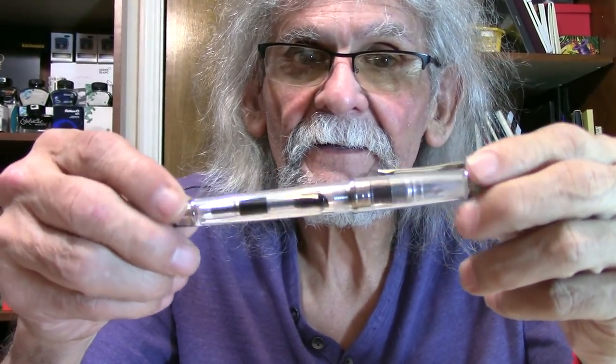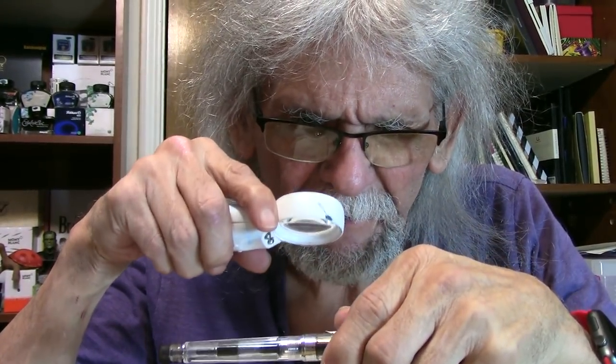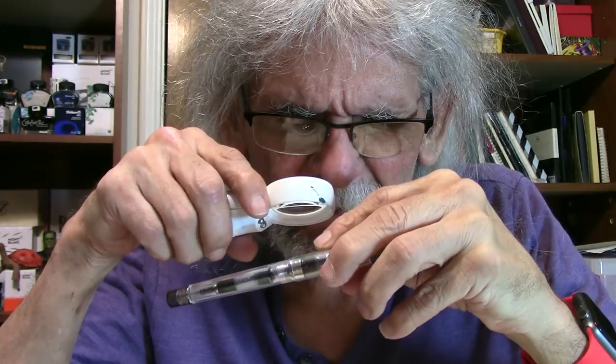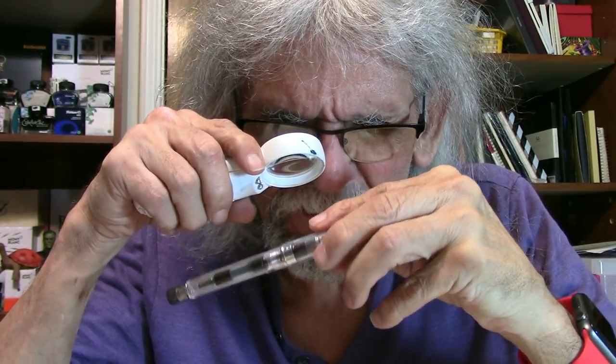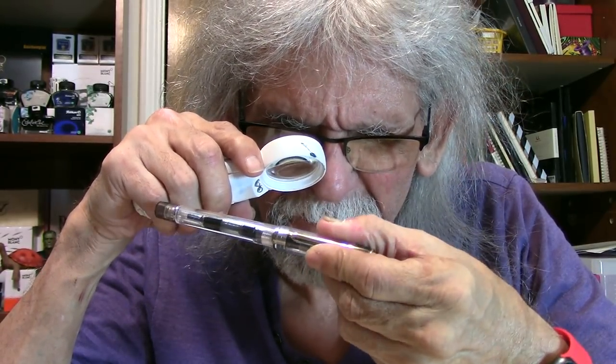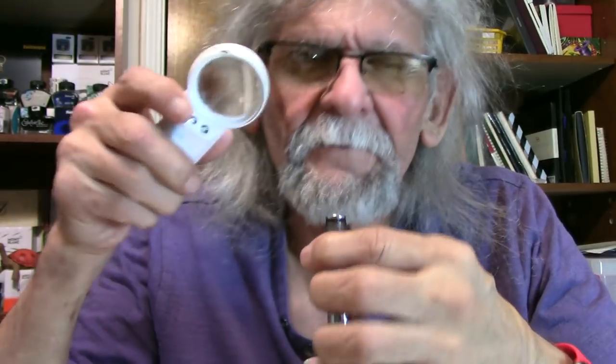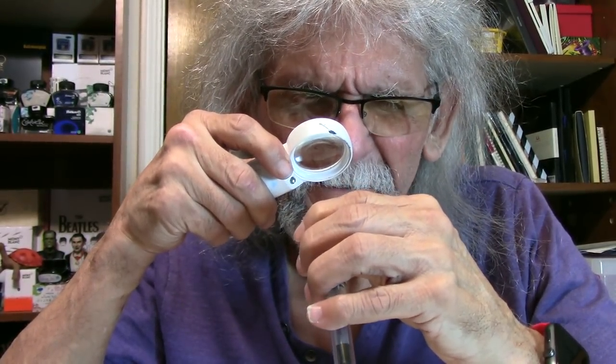As you can see, it's a demonstrator pen — you can see the ink inside. Let's look at the band real quick. It's a silver-looking band and there are no inscriptions whatsoever on this pen. On the clip, nothing whatsoever. But when you go to the top of the finial, it does have some kind of a round diagram with a line through it. Not much going on really.